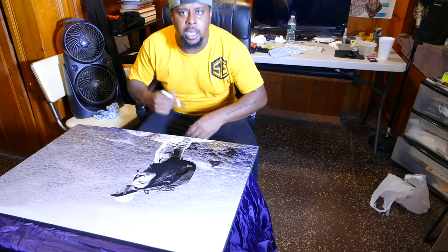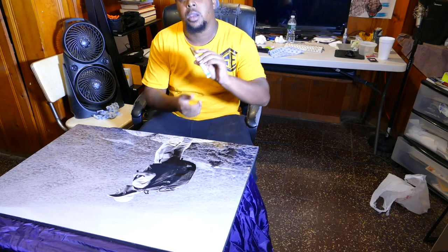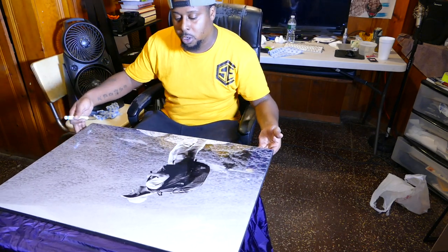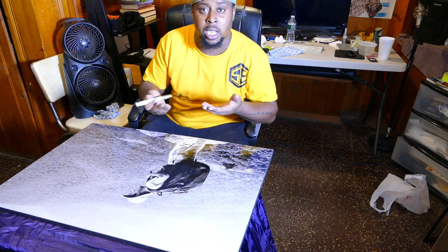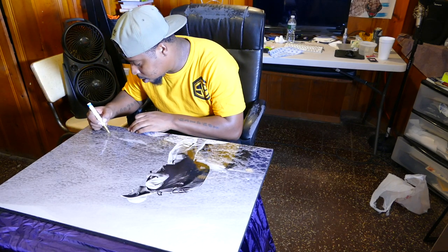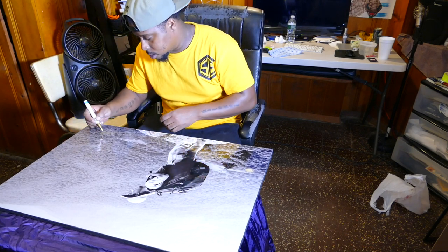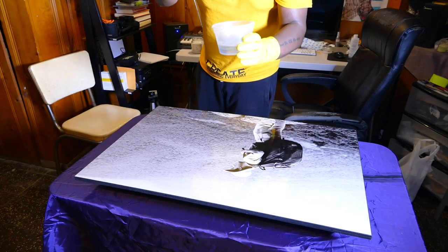I cleaned up most of the image and now I'm using a paint pen made by Sharpie — you can get it from your arts and craft store. I like to sign all my prints personally, and I want the signature to actually be under the resin. I'm using gold here.